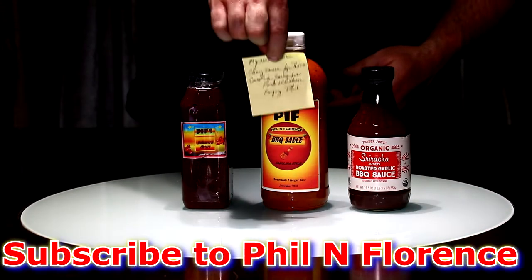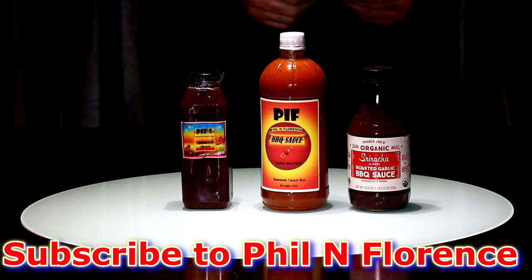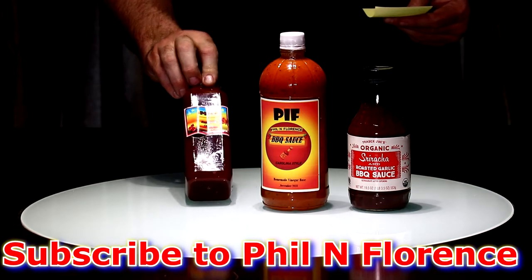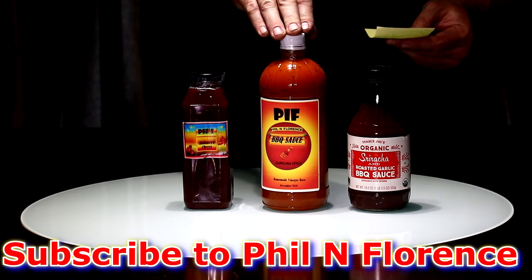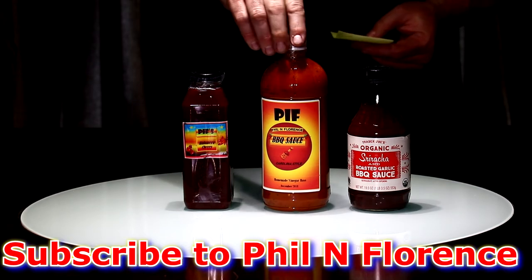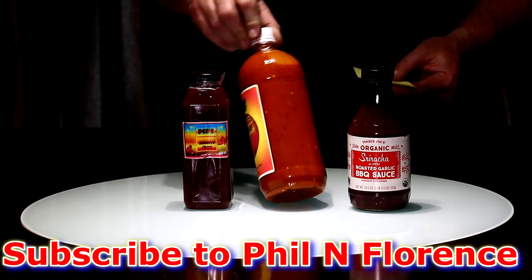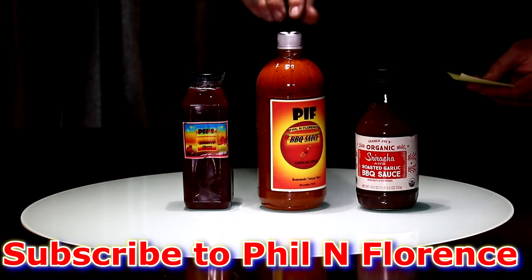Alright. Mr. Phil left a note here and he says these are his recommendations. The cherry sauce here is great for ribs, and I will believe that because that looks — can't wait to tear into that. And the Carolina sauce, he said, is great for pork and chicken, which yeah, that's got some great color there. Look at all that stuff inside there, Mr. Phil. I cannot wait to give this a try and I'll give this one a try too and see how everything goes.